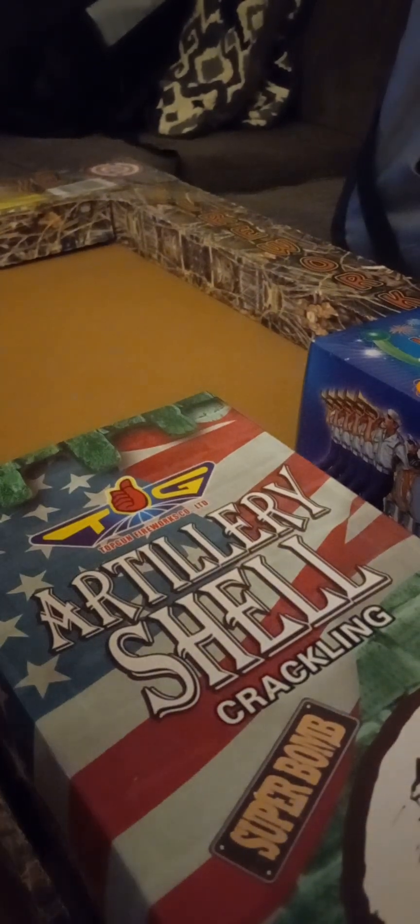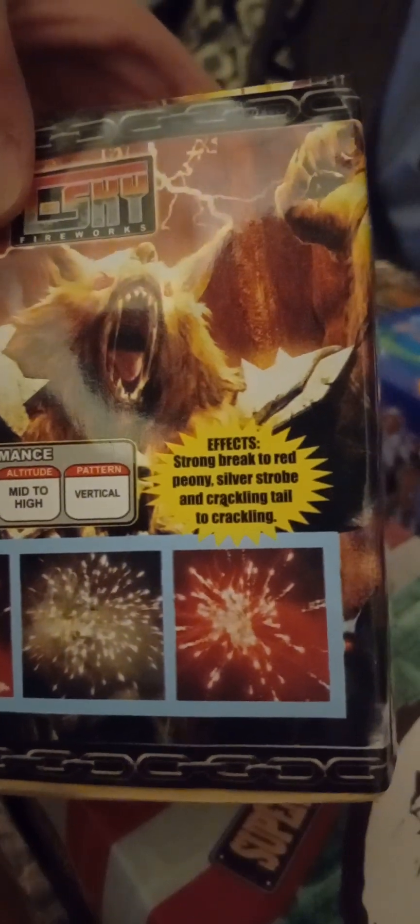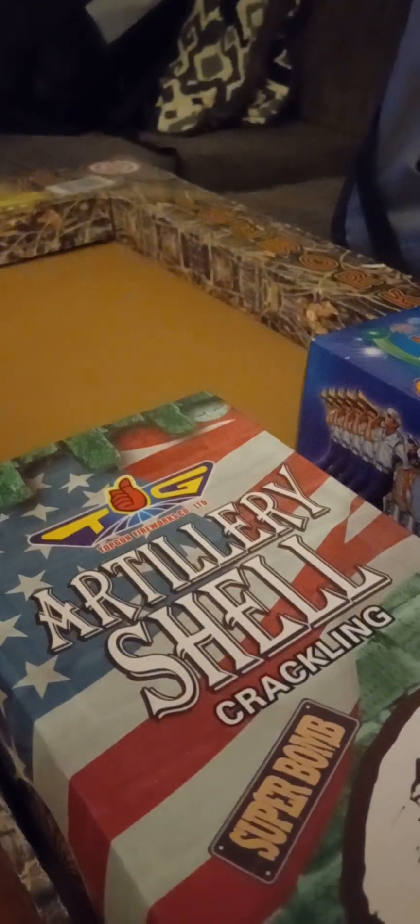Last little cake — it's got some weight to it, pretty heavy, 200 grams. 12 shots by T-Sky — we have Panic by T-Sky. Effects: strong break to red peony, silver strobe, and crackling tail to crackling. Vertical, mid to high, 6 out of 10 noise, up to 200 grams. I've never lit anything by T-Sky on my YouTube yet, so that's cool, we'll check that out soon.